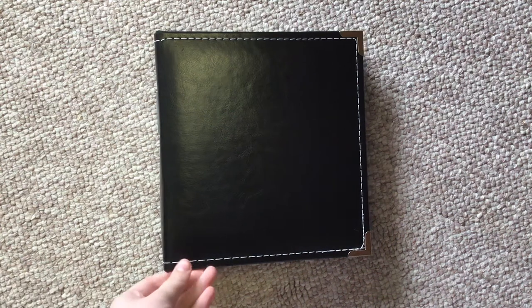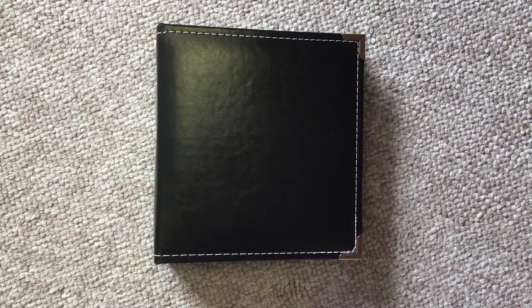One of the things I get questions about a lot, both on here and on Instagram, is my swatch book. So today we're going to take a look at the swatch book, talk about what it's made of, where I got it, and also how I make my swatch cards.